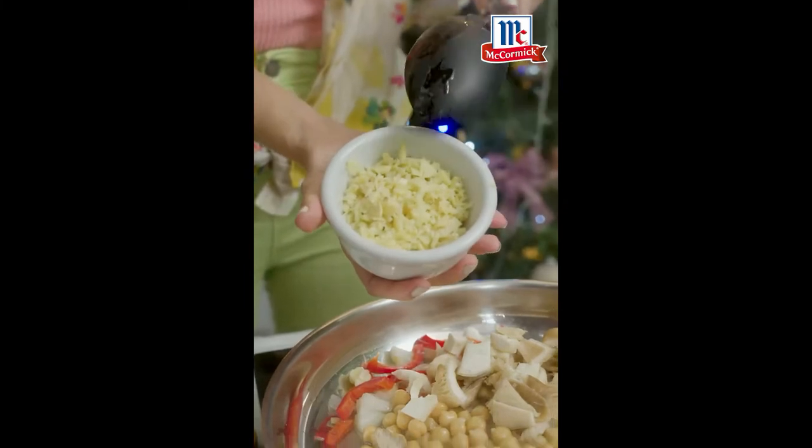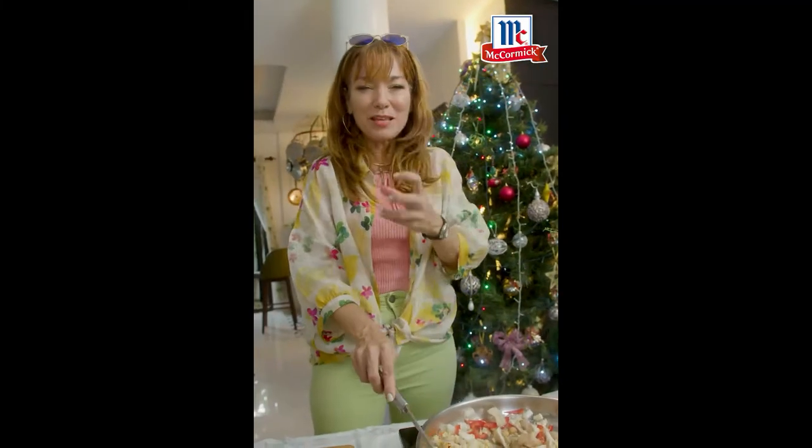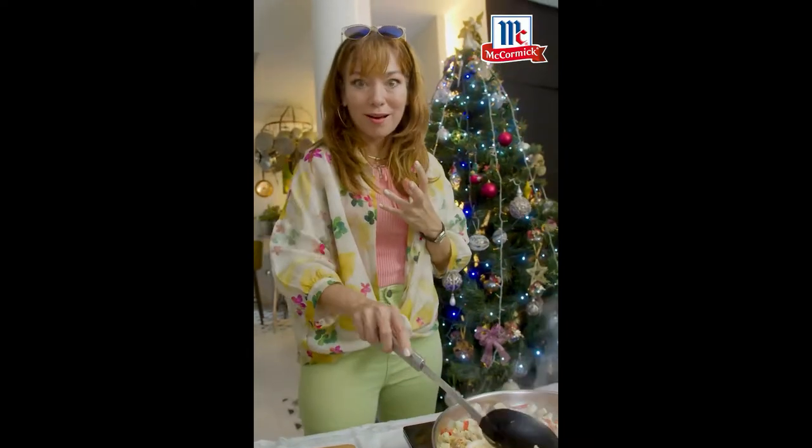Mushroom, bamboo shoots. Beautiful bamboo shoots — and all of that is gonna be the meat when you bite into your pasta.